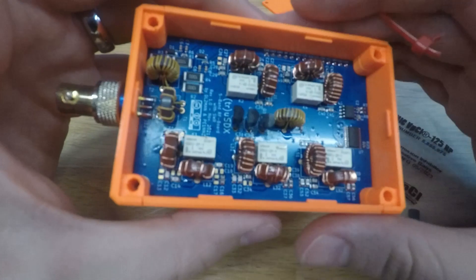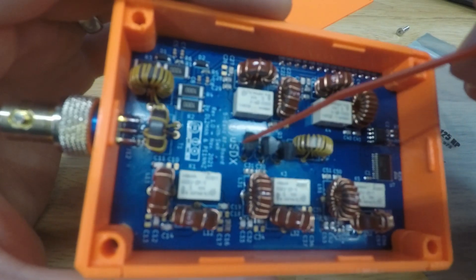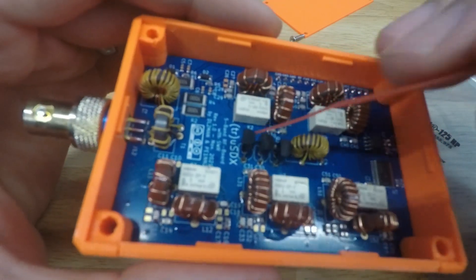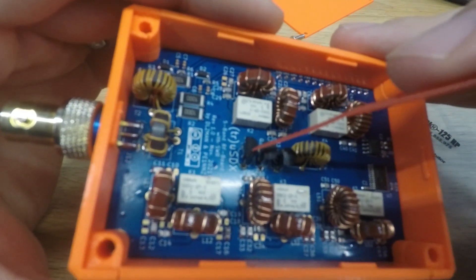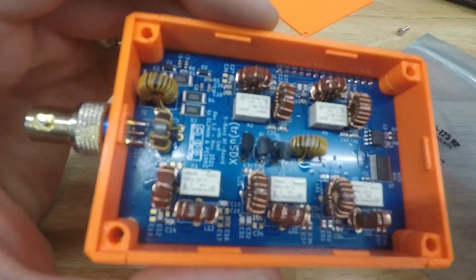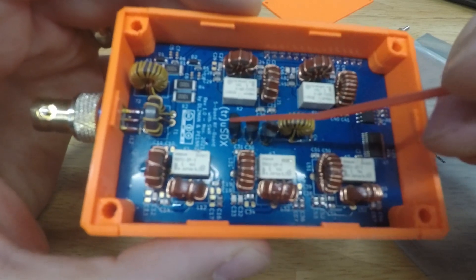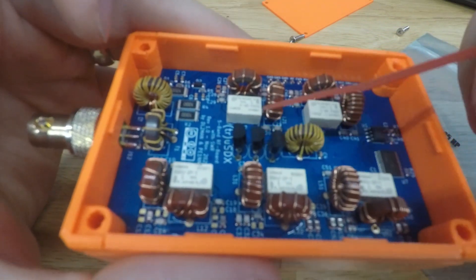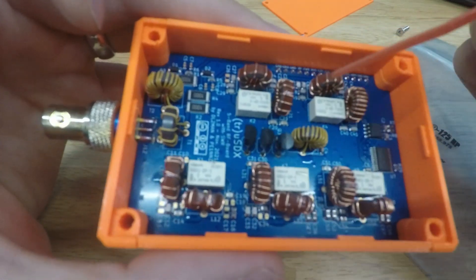I took the uSDX apart, flipped it over, and did some tests on the transistors. If you don't know how to test finals — I definitely didn't — just search for how to test NPN MOSFETs. It'll tell you how to test them while they're still on the board. You can find the technical specs on Digikey to identify which pin is which. A simple digital or analog multimeter is all you need.